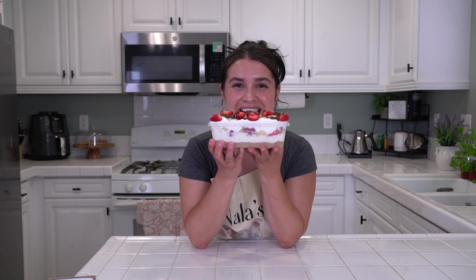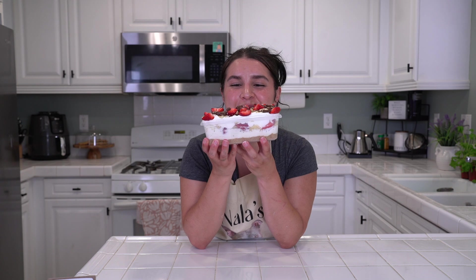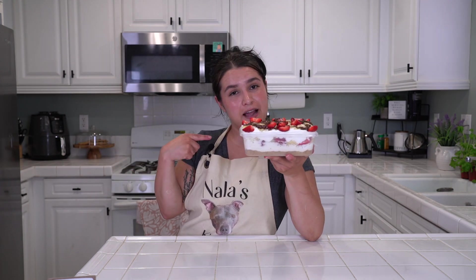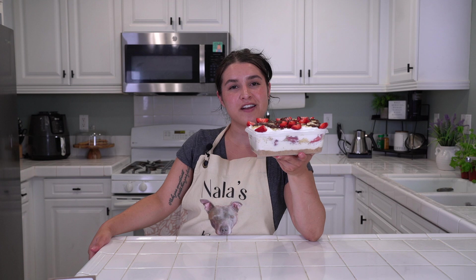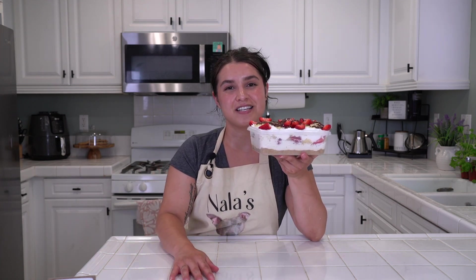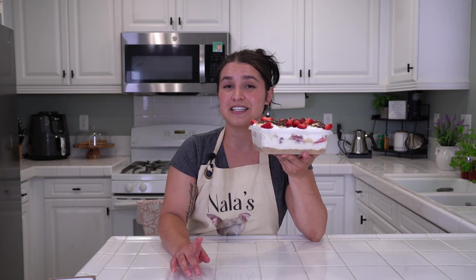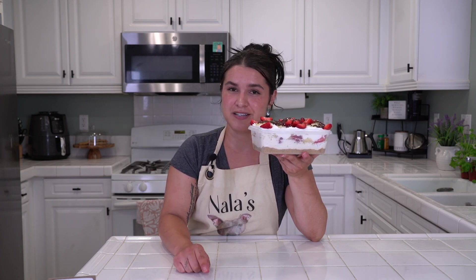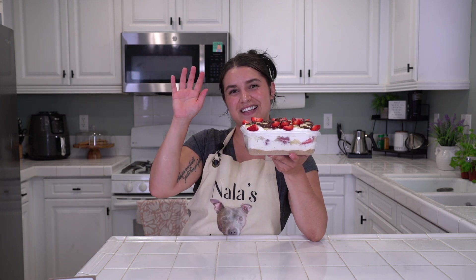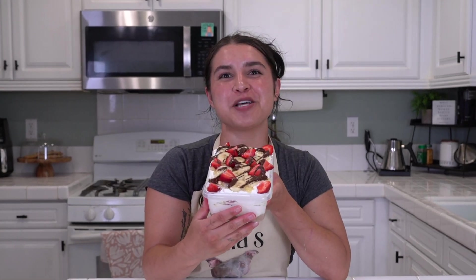Now go and enjoy some banana split cake. As always, this is Nala's Kitchen — I'm Nicole. We made something fun in the kitchen; you should be proud of yourself. Please share Nala's Kitchen with your friends and family or anyone you know that likes to have fun in the kitchen, and don't forget to let them know about pet adoption at the Long Beach Animal Shelter. As always, stay seasoned and balanced. Happy National Banana Split Day!